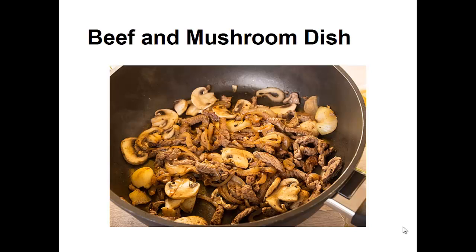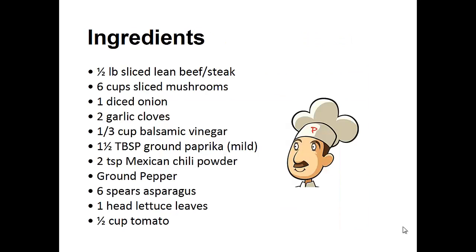The following recipe is the exact one I've been using in my diet for the last two years. My wish is that it helps you achieve your goal like it did for me, whether it be for weight loss or diabetes. Now, on to the recipe. Today's recipe: beef and mushroom dish.